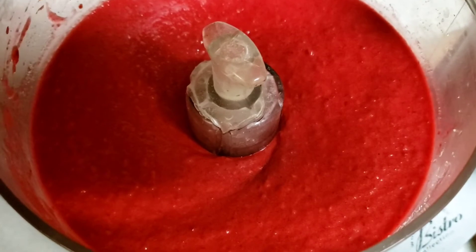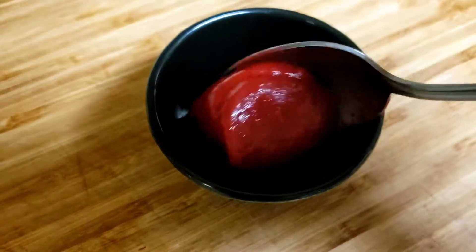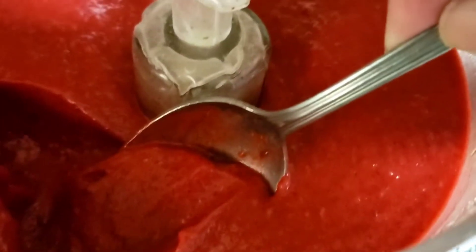There it is, raspberry sorbet. Totally easy to do. All right, let's serve this up. This looks sort of like a soft serve.